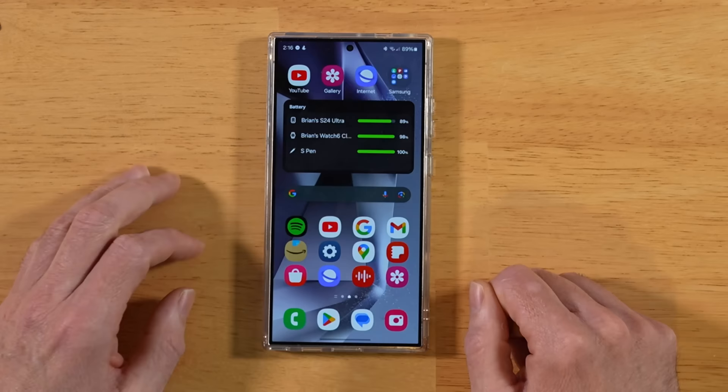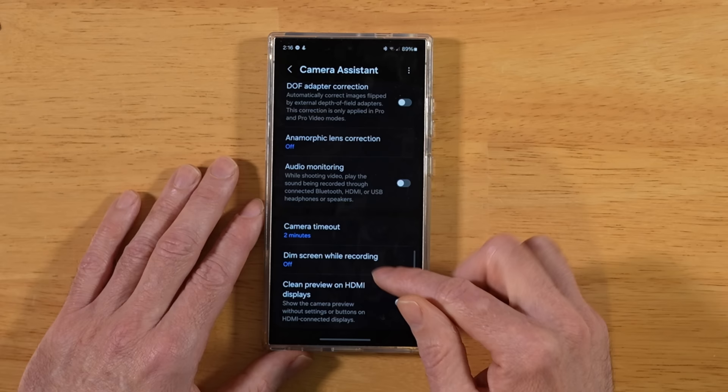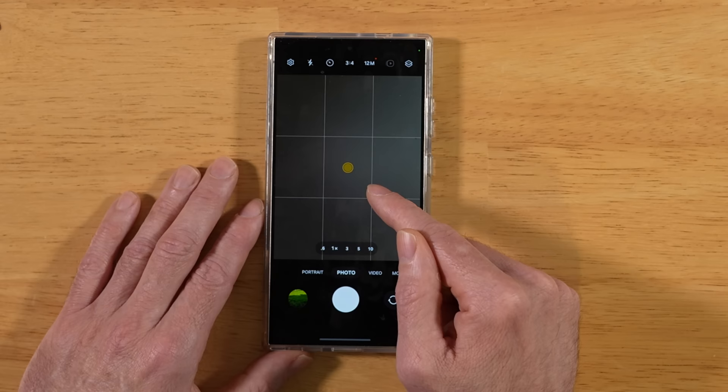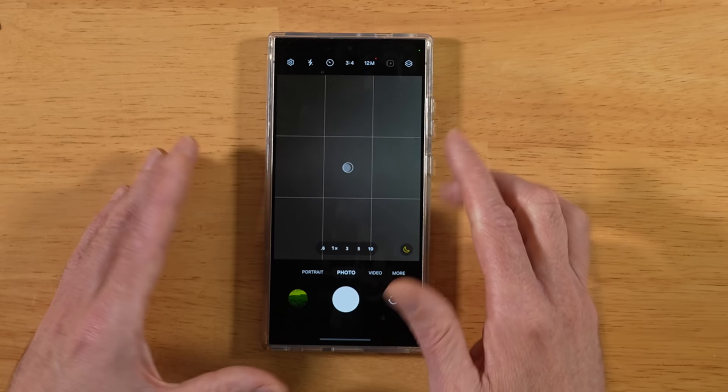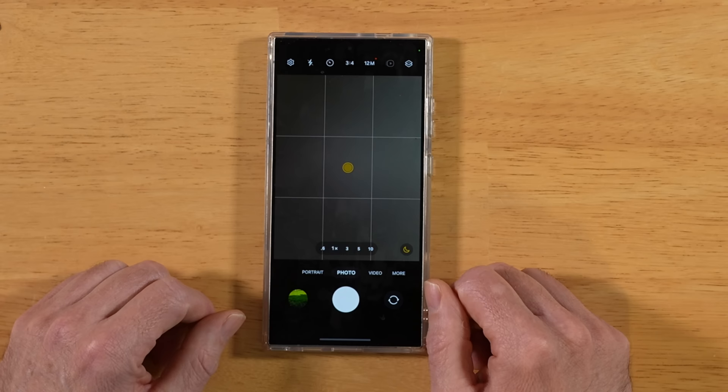This next tip solves a problem that really drives me nuts as a content creator. Open the camera app, go into Settings, and scroll down to Camera Assistant. Scroll toward the bottom to Camera Timeout — the default is 2 minutes. I personally like to up this to 10 minutes. If you're setting up your S24 Ultra on a tripod for product photography and you don't touch the camera within two minutes, it turns off and you lose all your settings. By upping that timeout, you get up to 10 minutes.